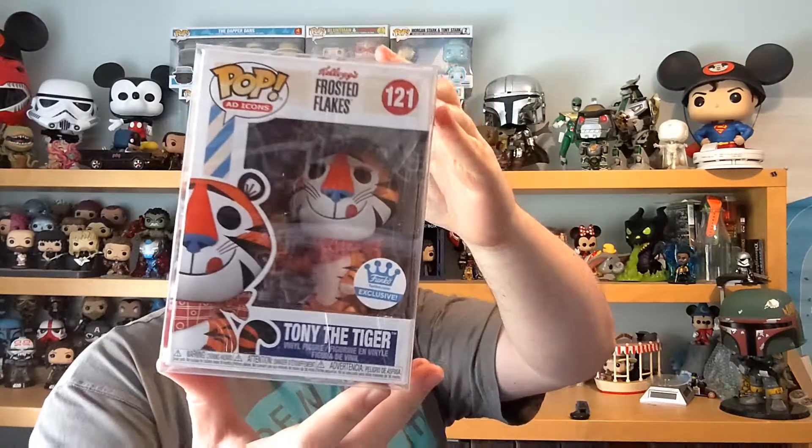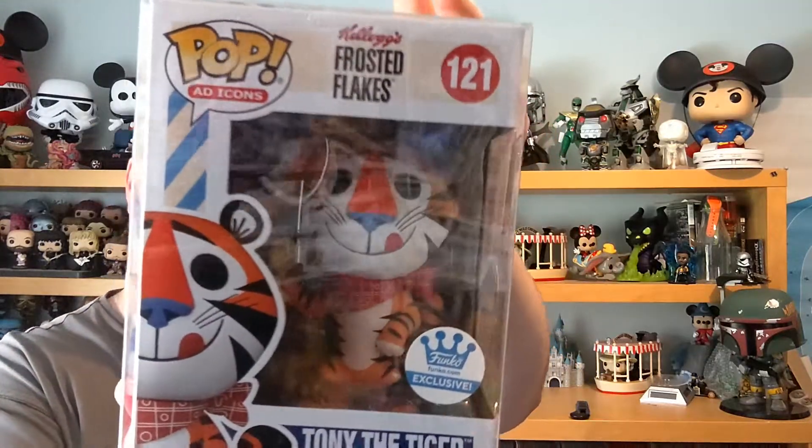Because as we all know, Frosties — they're great. This is cool. I always said it looked a bit more like a Dorbs than it does a Pop.